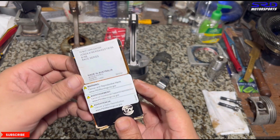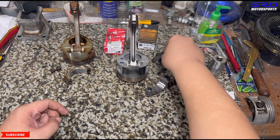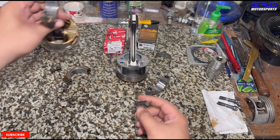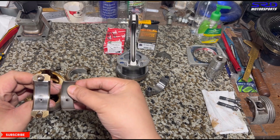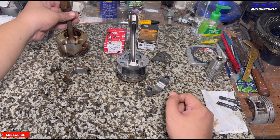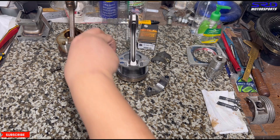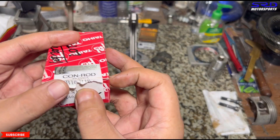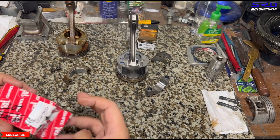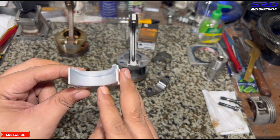Here is a B20 LS bearing — an ACL race bearing. As you can see, it has an oil hole just like the B20 rod bearings. We didn't have a B16 ACL, so we bought a B16 Taiho OEM bearing just to show you. Here's the B16 — you can see it. Now let's look at the bearings themselves. We actually bought this just to show you guys.